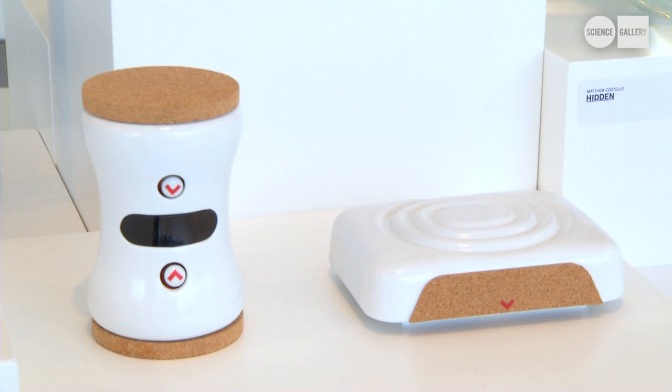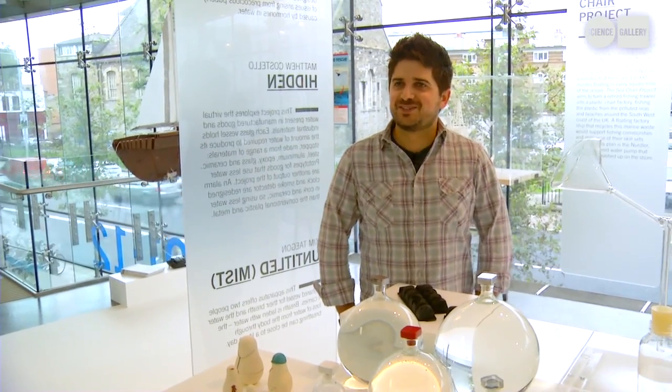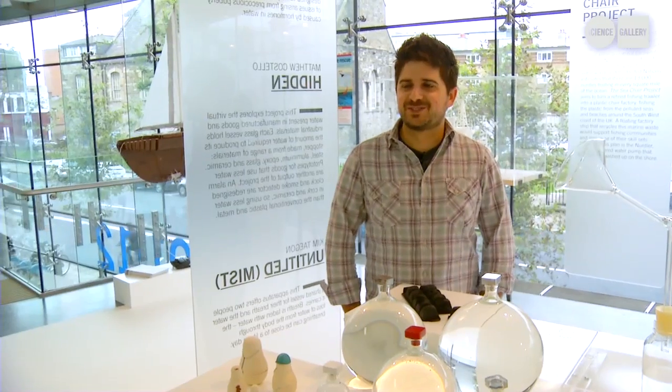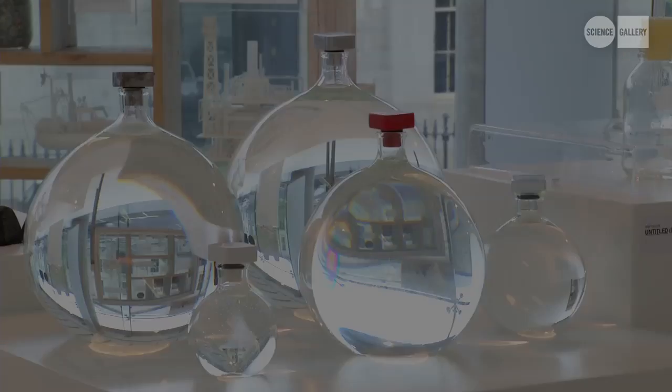People generally don't think that there is water that goes into the objects that we have, and even the food that we eat, because it's not something that you see. You don't pick up an object and see that 200 liters went into making it. It's just not something that's easily known and easily visualized.